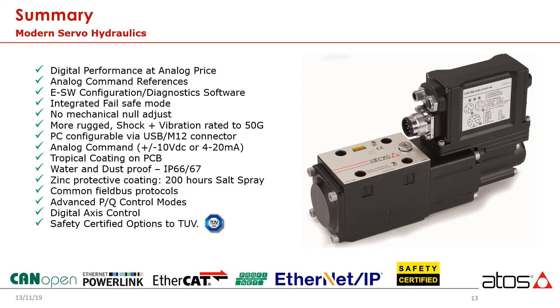Our top markets tend to be power generation, oil and gas, die casting, plastic injection and blow molding, forestry and processing, paper, and wind power, to name a few. Digital servo solenoids offer the most robust valve solution available. All are tested to 50G shock and vibration ratings and are environmentally protected to IP66 and IP67.